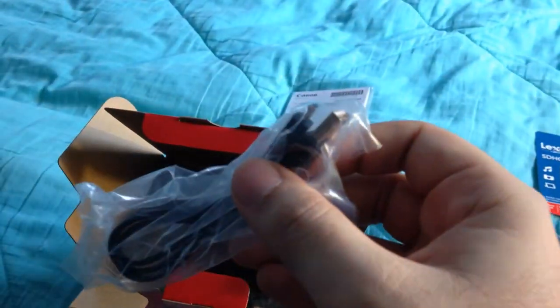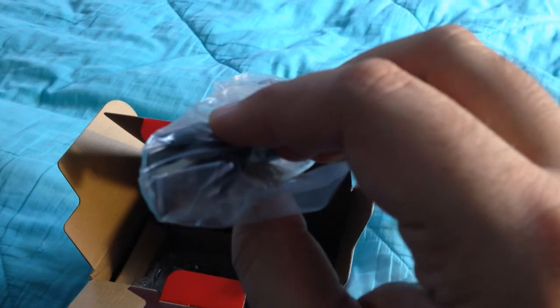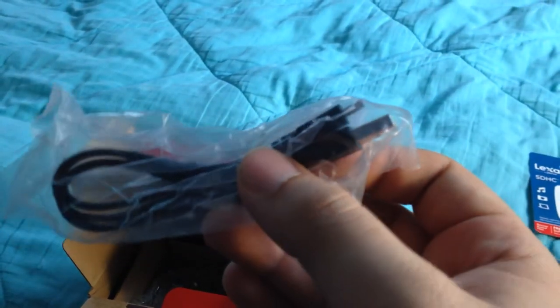We'll see how it goes. I'll just kind of separate them a little bit so you can see what they are. There's something over here — let me try to grab that out. USB cable — could be for recharging or for video transfer, but I'll figure out what that is eventually.